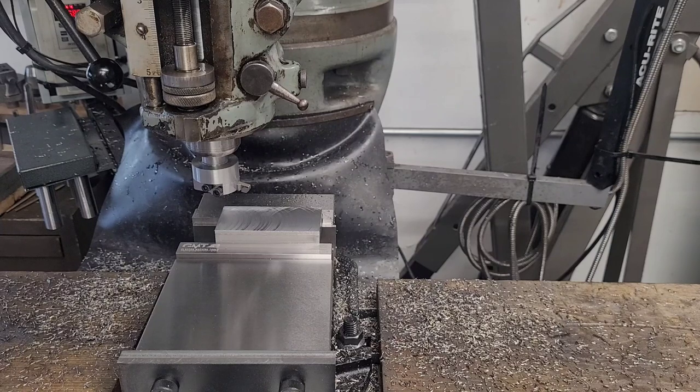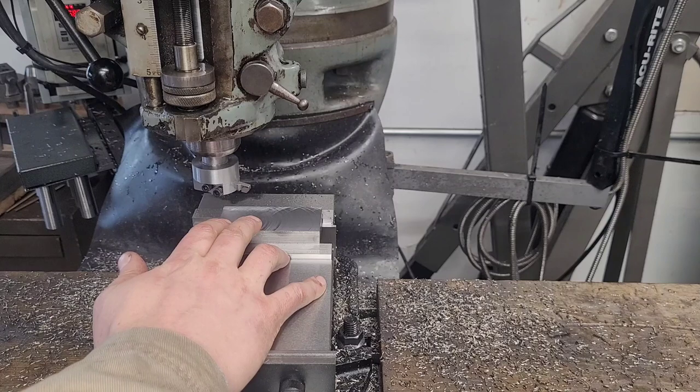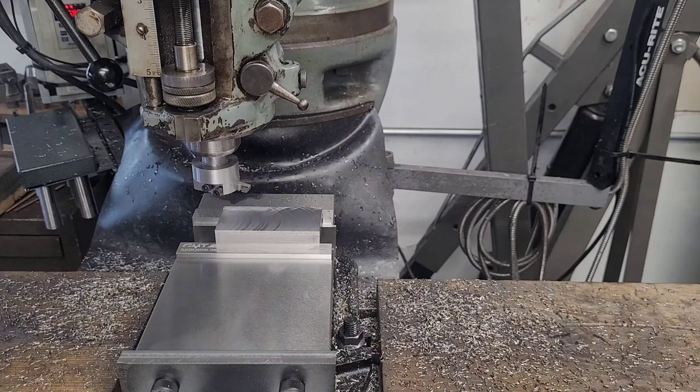Fly cutters are really interesting because they give you an inexpensive tool to flatten large areas when you don't have a very rigid machine. I do have a Bridgeport J-head, which is a relatively rigid machine by hobby standards, but it's still a relatively flaccid machine in the grand scheme of things.